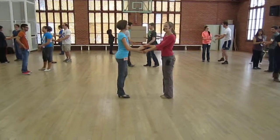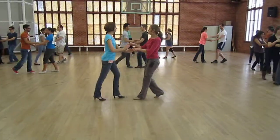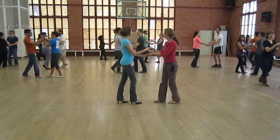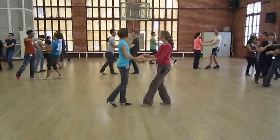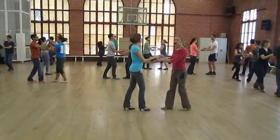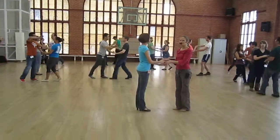Okay, so let's do that first one. Ready and one, two, three, five, six, seven. One, two, three, five, six. Do that one more time. Five, six, seven. One, two, three. And stop there. Good. Switch roles.